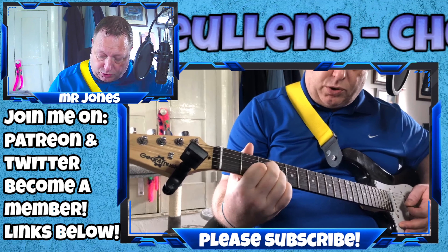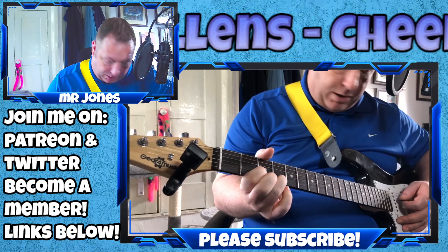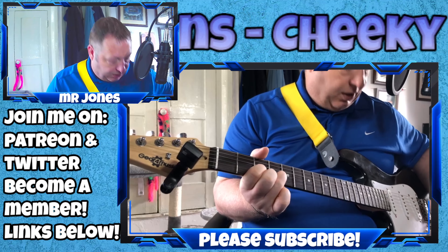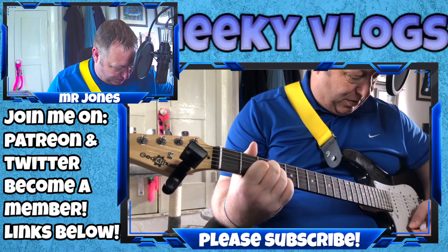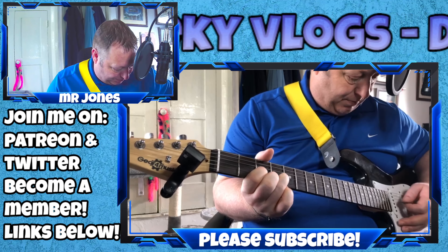It sounds pretty good actually — the guitar sounds pretty good, especially through the practice amp. I'm going through the chord changes and adding a little bit of tremolo there as well.